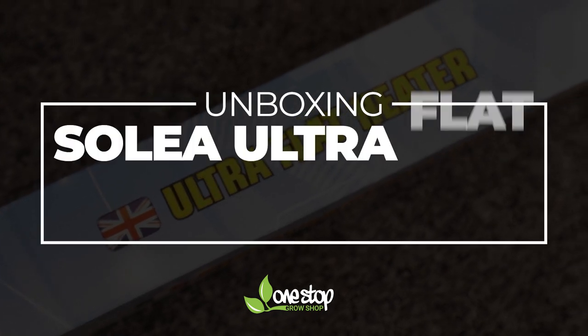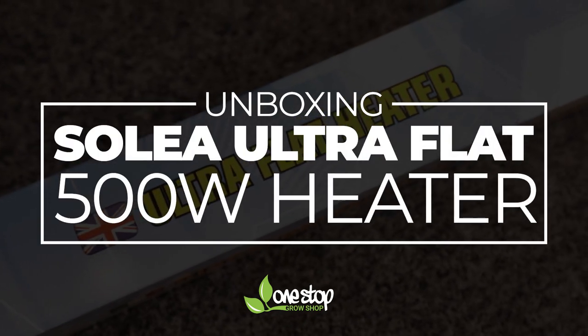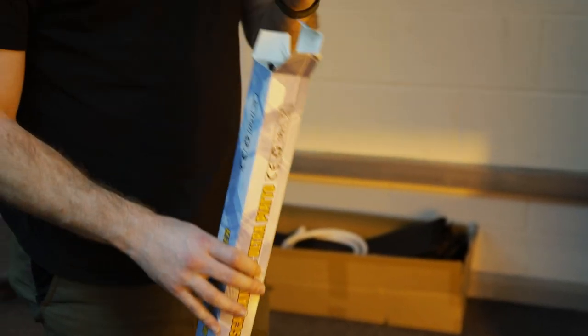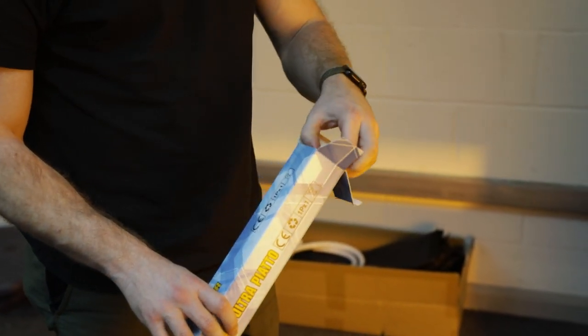So today we're looking at the new ultra flat heater. This piece of kit really took us by surprise — it's one of the most innovative heaters we've seen for a good while.